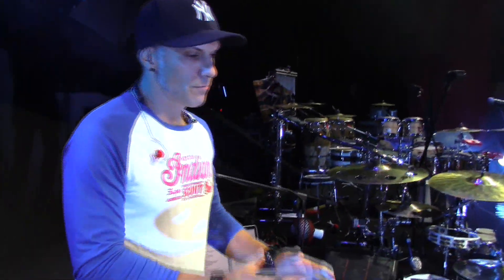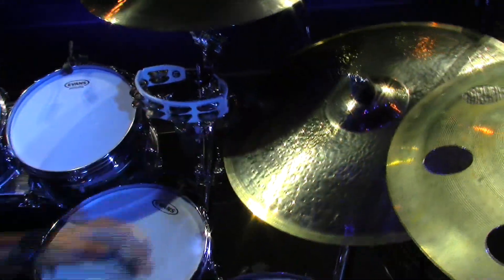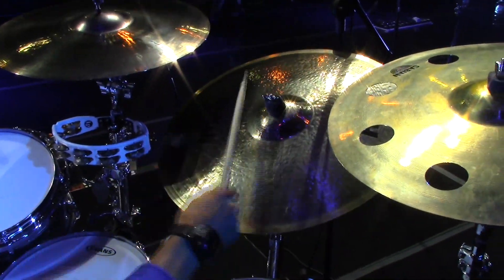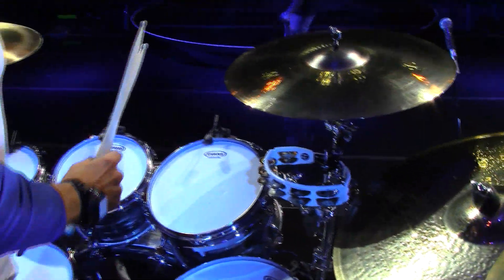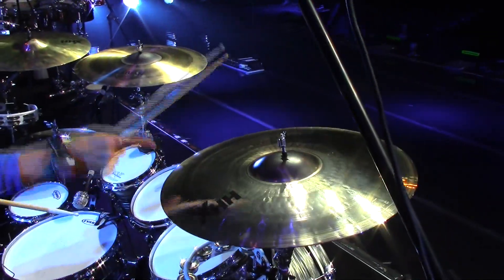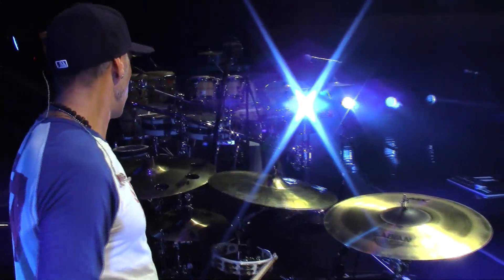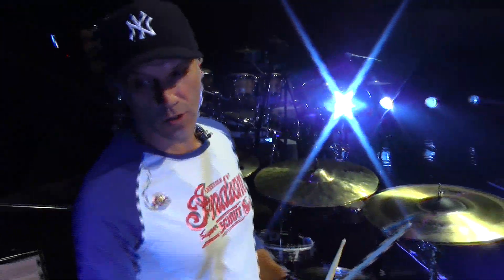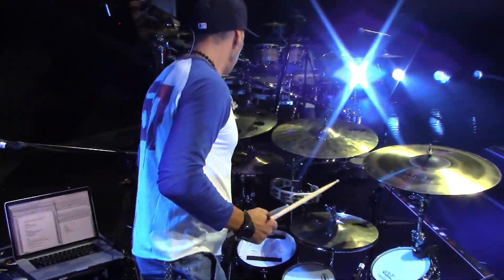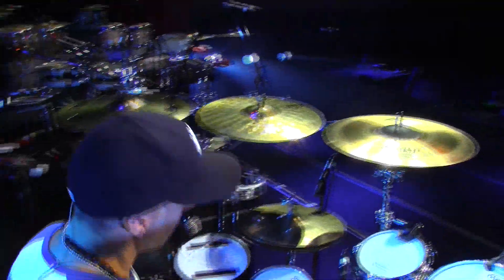I've been with Sabian for — I won't tell you how long because I'll age myself. I use a lot of different cymbals depending on who I'm playing with, but for this tour and this kit, here's what I have: a 22-inch liquid ride — very warm cymbal because it's hand hammered but with a really punchy bell. I've got a 19-inch saturation crash, a 20-inch explosion crash, an 18-inch extreme crash, two HHX 20-inch ozone crashes, and a 12-inch AAX ozone splash. And these are my beloved groove hats.